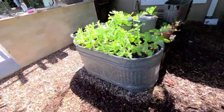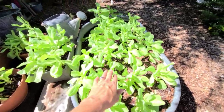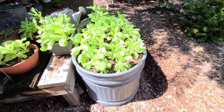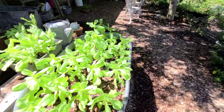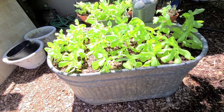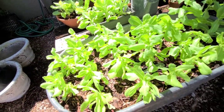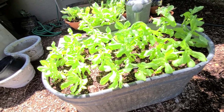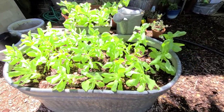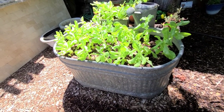Over here I have our lettuce area and it is ready to harvest — it's almost going to go to seed, so if I don't harvest this right now it'll get bitter. We recently harvested a ton and filled multiple gallon bags and ate off it for a couple weeks. We'll do that again, and after that we'll see if it goes to seed. I'm not sure what to put in here next — maybe some peas or okra, not 100% sure.